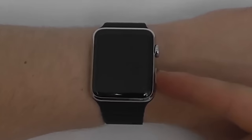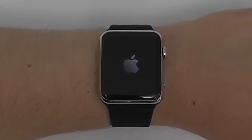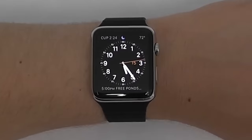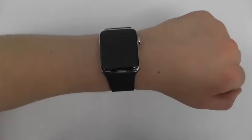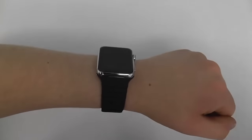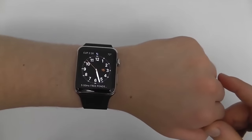When the Apple Watch is completely powered off, to turn it on you only need to press and hold the side button until you see the Apple logo, which informs you the Apple Watch is turning on. To completely power it off, press and hold the side button, then slide the power off toggle. To turn on your Apple Watch when it's asleep, all you need to do is bring it up close to your face, or just tap to wake it up. To put it to sleep, simply drop your wrist down.